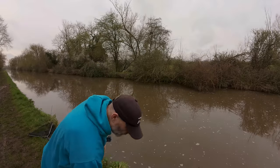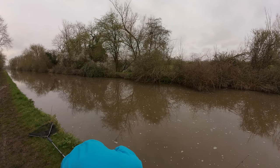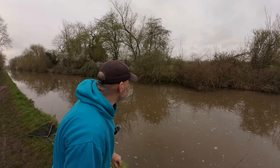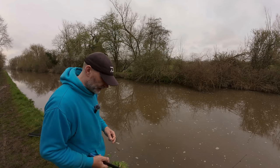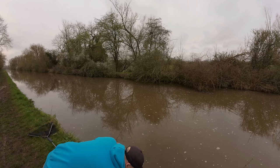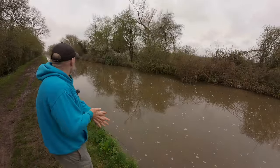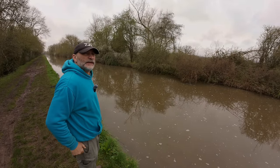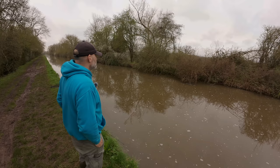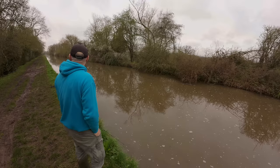We'll put one rod on roach and one rod on smelt, I think. Hopefully we can have a few fish - not the biggest fish in the world on this stretch quite often, but it's nice and handy. I've only had a couple of hours spare so it suits things perfectly. I'm going to get out on the canals and do a bit of silvers fishing at some point - I didn't fancy that this morning purely because I thought there'd be boats moving. However, looking at this canal, it's not moving at all.